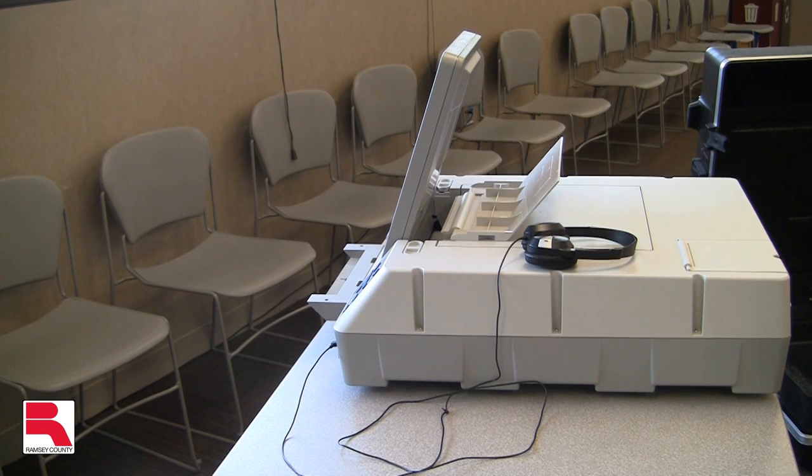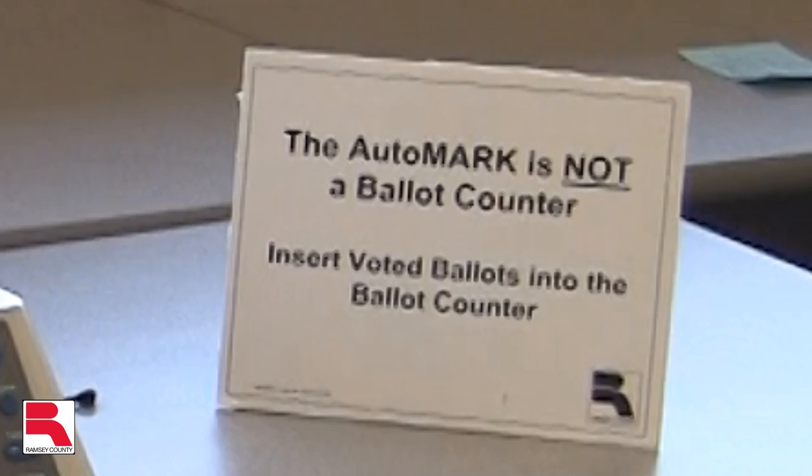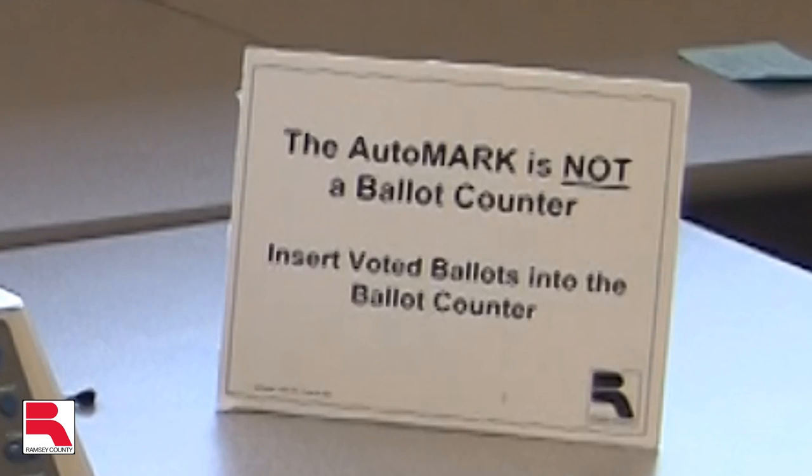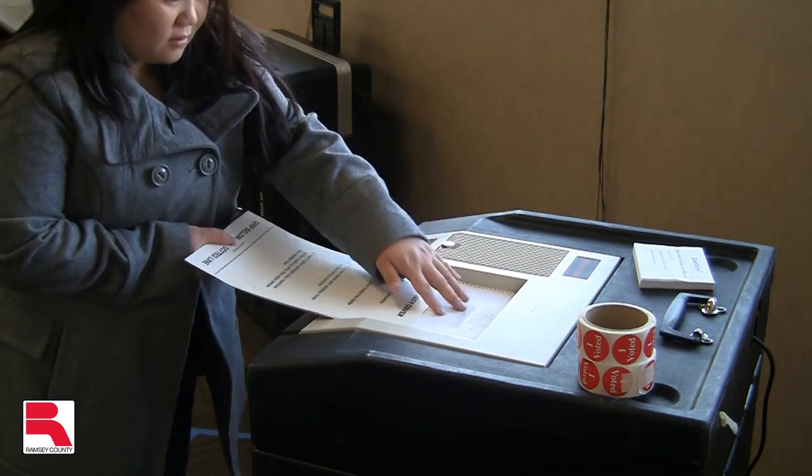For the ballot marking device, make sure that the headphones are only plugged in when they are being used by a voter. Be sure that voters are not confusing the ballot marking device with the ballot counter. Voters should be directed to place the ballot in the ballot counter when finished with the ballot marking device.